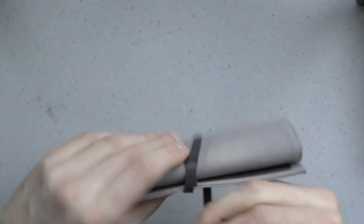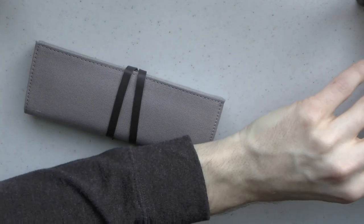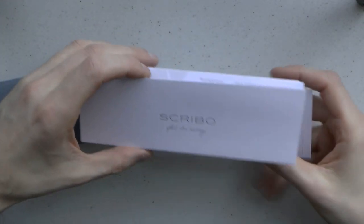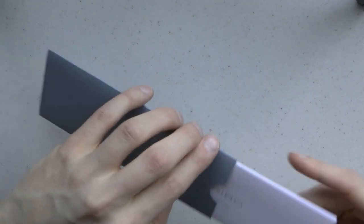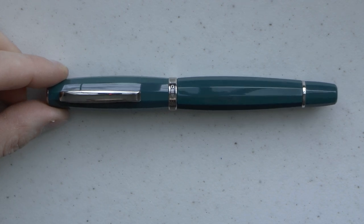There are slots for two pens, and it has a leather thong you can use to close it. Also in here is the paperwork — 'Scribo Feel the Writing' — and a warranty card. Then we have the actual pen. I'll zoom in so you can see it better, right next to a Pilot Metropolitan.